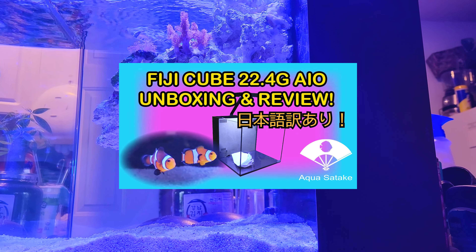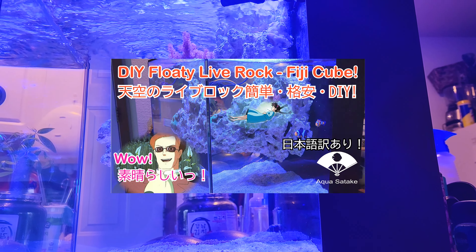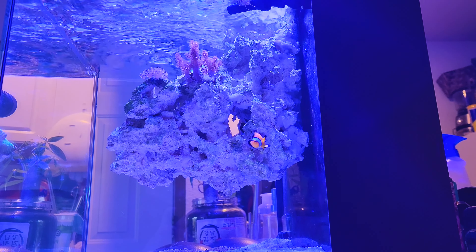If you haven't watched the videos of my saltwater tank, please check them out. It's been definitely a challenging journey when it comes to keeping corals, but the setup and the fish are all doing pretty good.